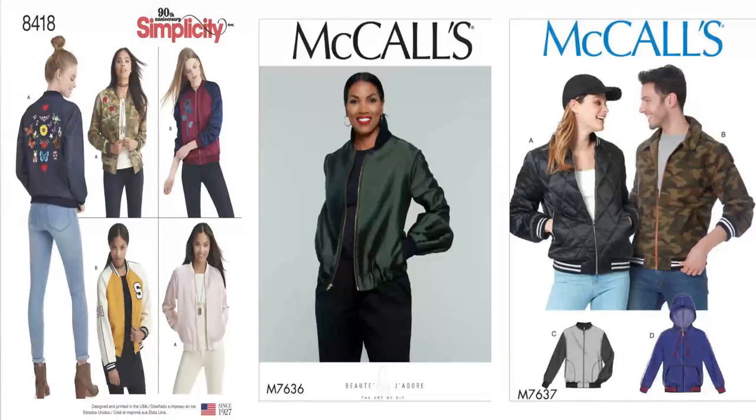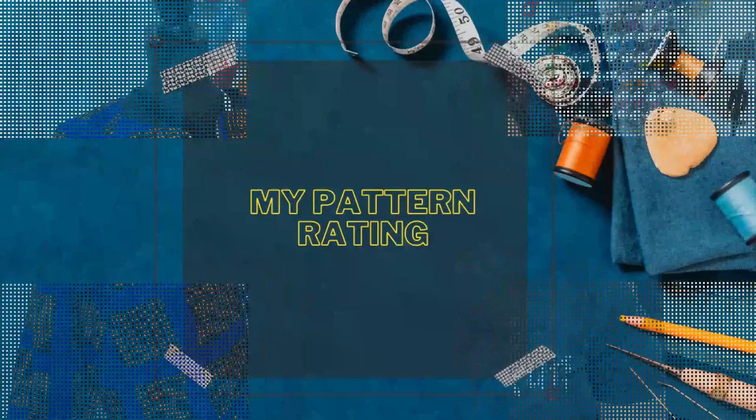This bomber jacket is on my list to make again next summer — I think a fun print or a solid would both work great. I love that I can reverse this jacket for a solid or a print. I would recommend this pattern to others. Two great bomber jacket patterns are this one, Simplicity 8418, and also McCall's 7637.